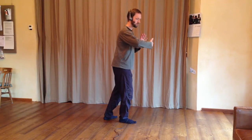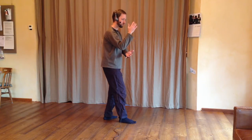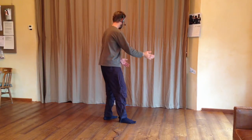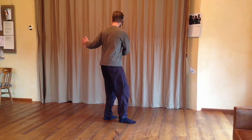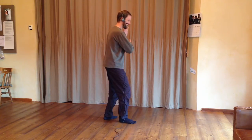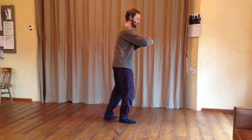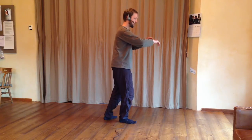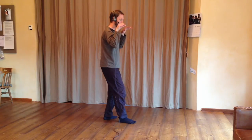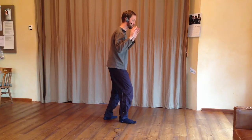Shifting weight 100% onto the left foot. Rotating around with the arms and hands. Coming back towards the front, shifting weight when it's grounded in the ball of the right foot — left fingers touch the right slightly. Shifting weight 100% onto the left foot. Hands softly in front of the shoulders, shifting weight when it's grounded in the ball of the right foot.